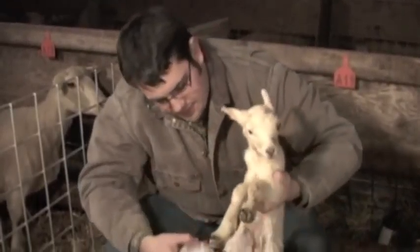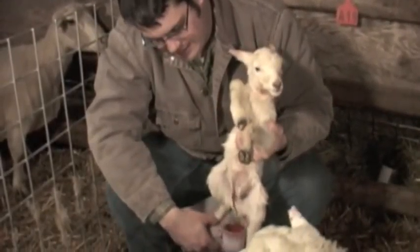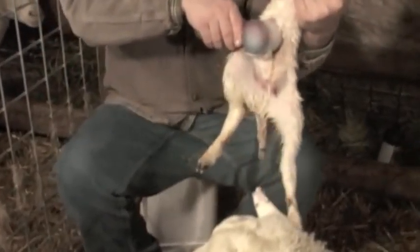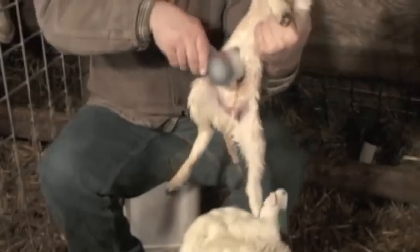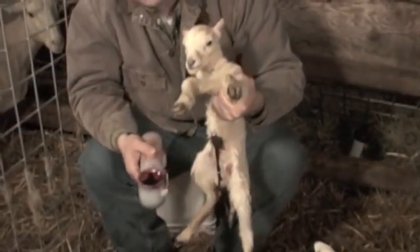So to dip a navel, take your cup, easy lamb, insert the navel, tip the cup, make sure it gets a good dose of iodine — and that's it.